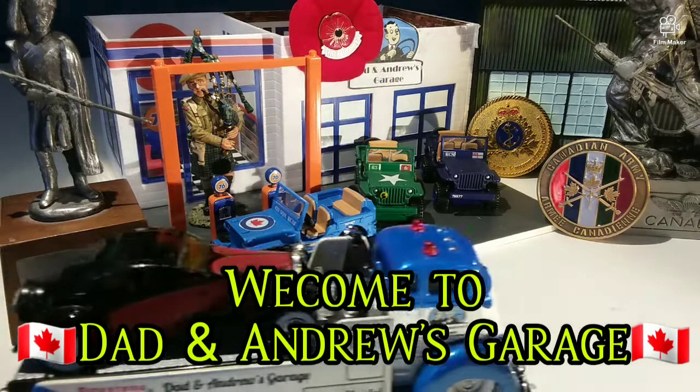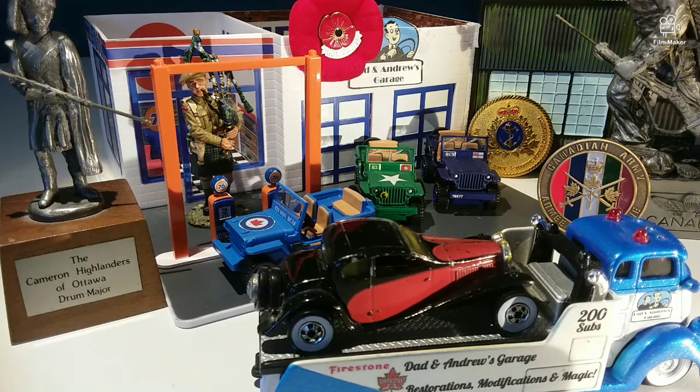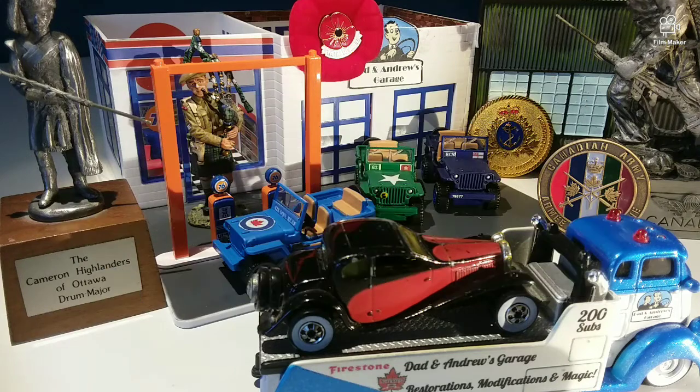Hello everyone and welcome to another episode of Dad and Andrew's Garage. Today we have a very special episode — it's our tribute to Remembrance Day. In Canada it's the day where we honor all our veterans, serving members, and those who made the ultimate sacrifice for their country. We'd like to thank them all for their service.